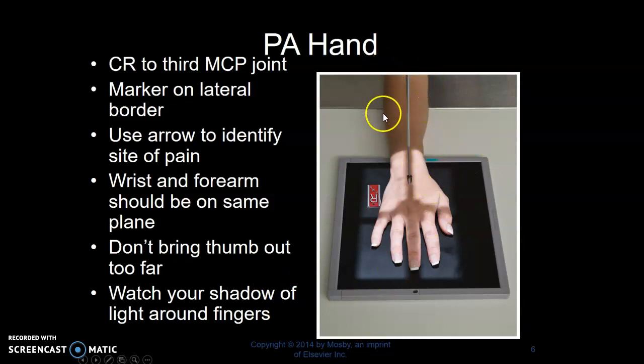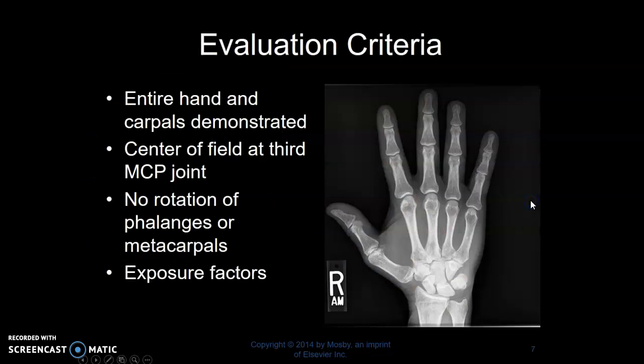Try to make sure the wrist and forearm are on the same plane as the hand — try not to have the hand come in at an angle. Don't put the thumb out too far and watch your shadows of light coming around your fingers. To evaluate your image: are all of your fingers on? Is your hand out straight and not rotated? Ideally, markers need to be on the lateral border.